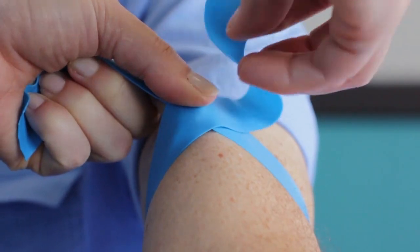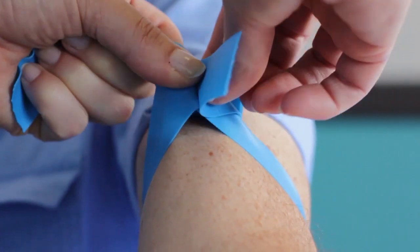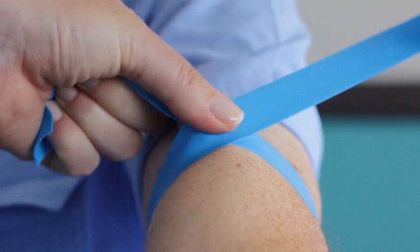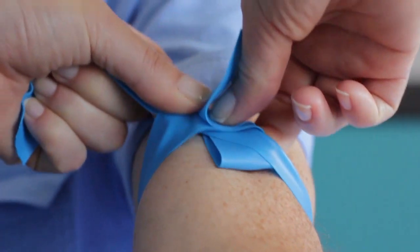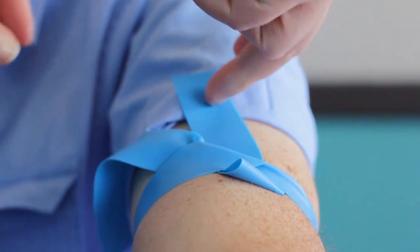Pull the ends upward to form an X. Fold the right end over on itself and pull both ends upward. However, pull the end on the right side somewhat tighter. Tuck the double-folded end halfway under the other left end, leaving a reasonably long free end pointing away from you.